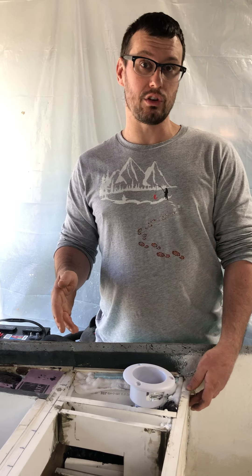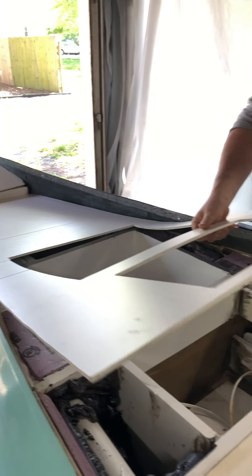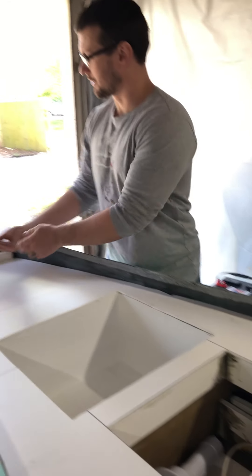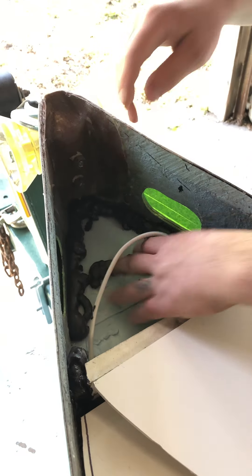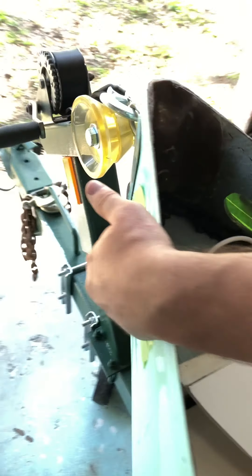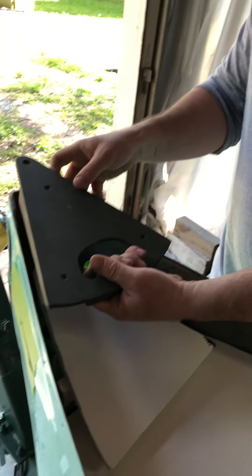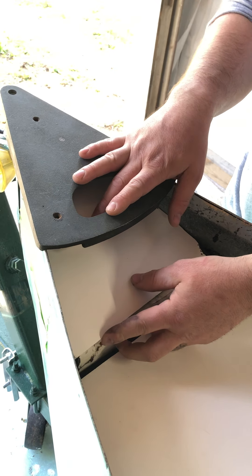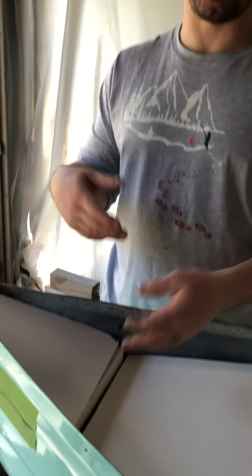Inside each one of these boxes they've been fiberglassed with biaxial cloth — that's fiberglass mat on the back and stitch cloth on top. The front part of these boxes is actually Coosa board; that's why you can see the color difference between the white and the darker material. I had leftover board I didn't want to waste, and fiberglass takes to it very well. It got two coats of polyester resin: the initial coat to glass the cloth in, and then a secondary coat to fill any extra holes and smooth things out.